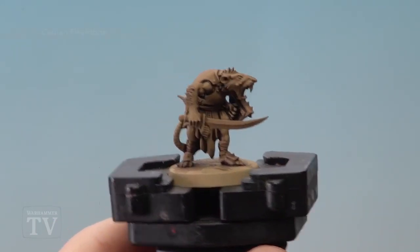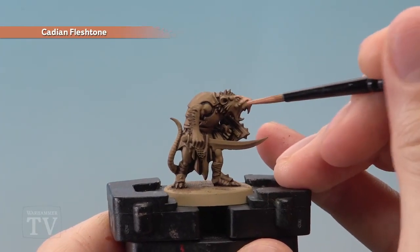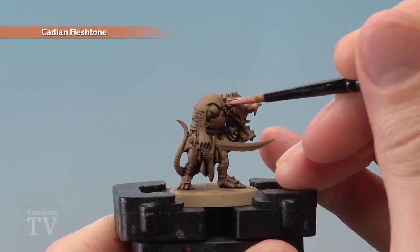Once the shade is completely dry we're then ready to start picking out the skin using Cadian Fleshtone. There's not a whole lot to do here — we just need to do the face, the ears, the hands, the feet, and the tail, because all the rest of the flesh is covered by fur.